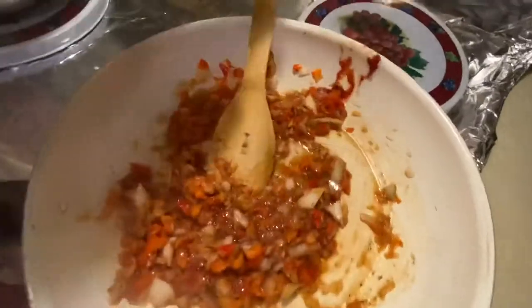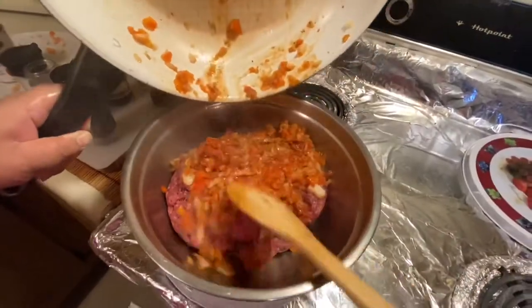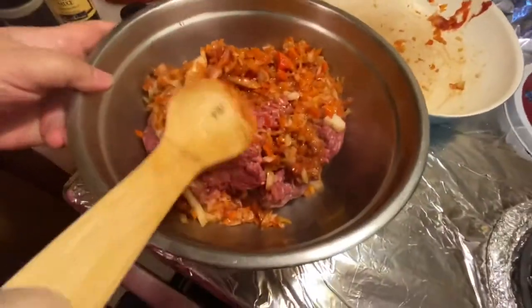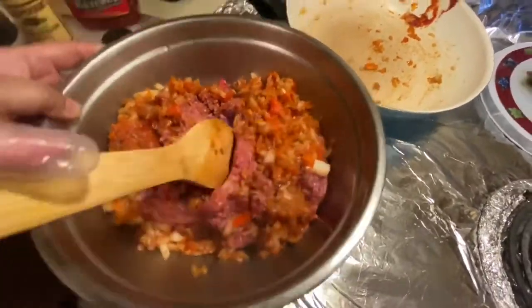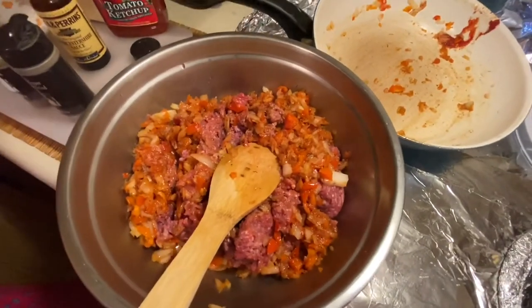I'm going to add this mixture to my ground beef. Now I'm going to add my panko flakes.